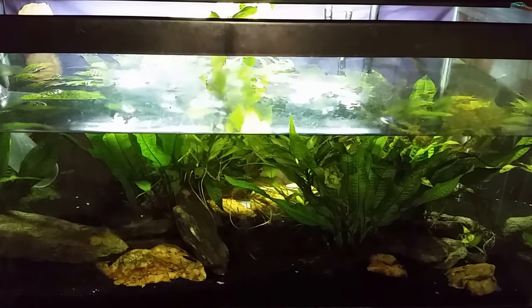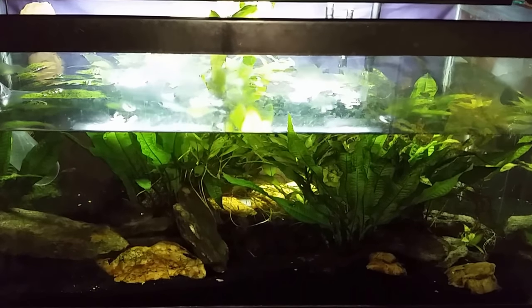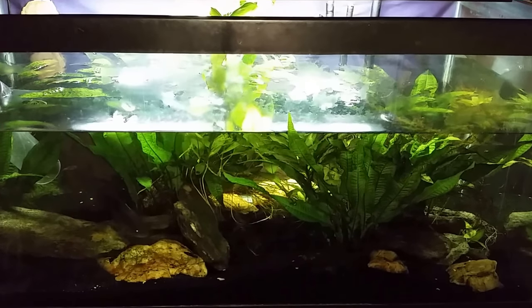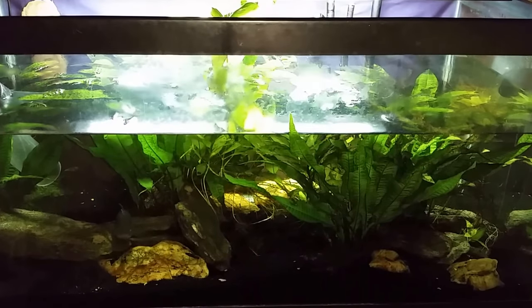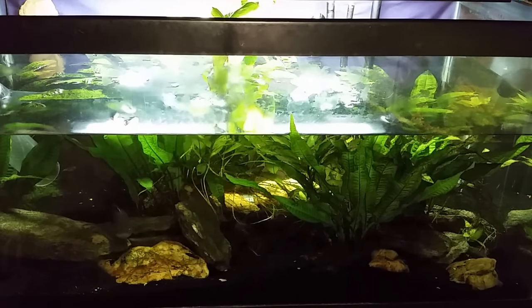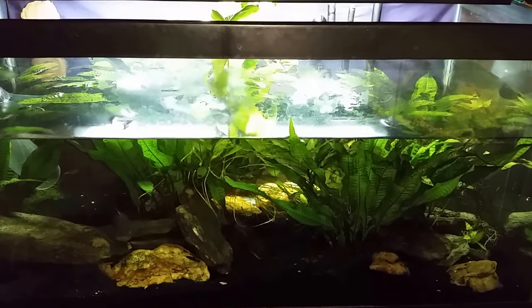Thanks for watching — make sure you're subscribed. I am still planning on doing the 'my thoughts on' video about my big chain pet store, so that's coming up. Don't forget this one here is my gudgeon tank. Thanks again for watching, I'll see you real soon.